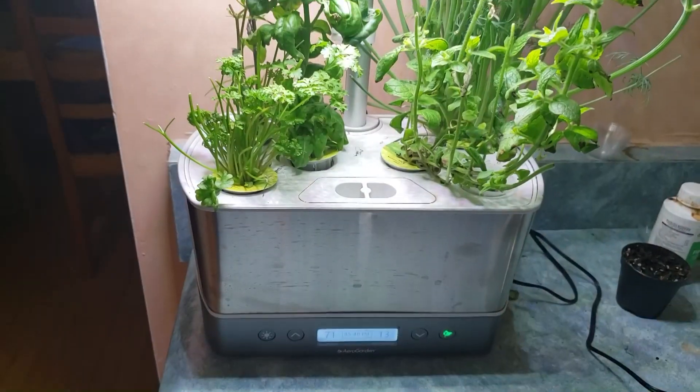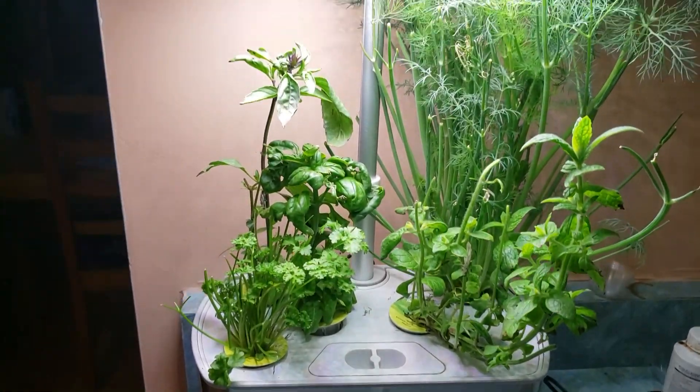Maybe with everything going on you guys are interested in starting your gardens as well. I wanted to show you a really cool product I got for Christmas — it's a hydroponic unit called the AeroGarden. I've already got some fresh herbs started and I've started my veggie garden indoors, so it's pretty cool. No need to go to the grocery store with this unit. Let's go inside — I want to show you all about it. We'll start off with my herb plantation.